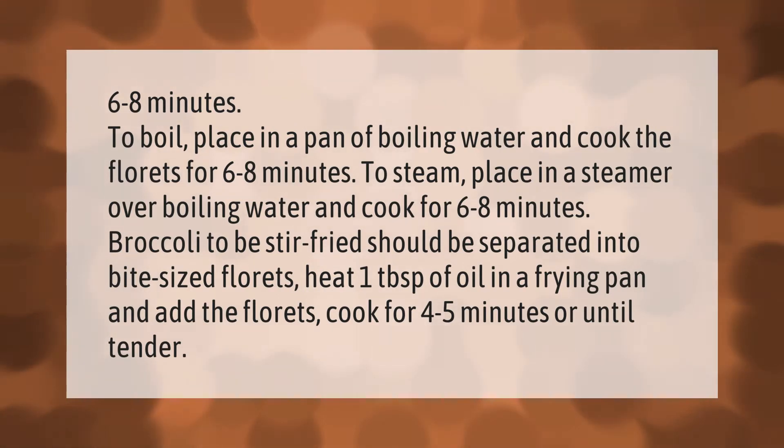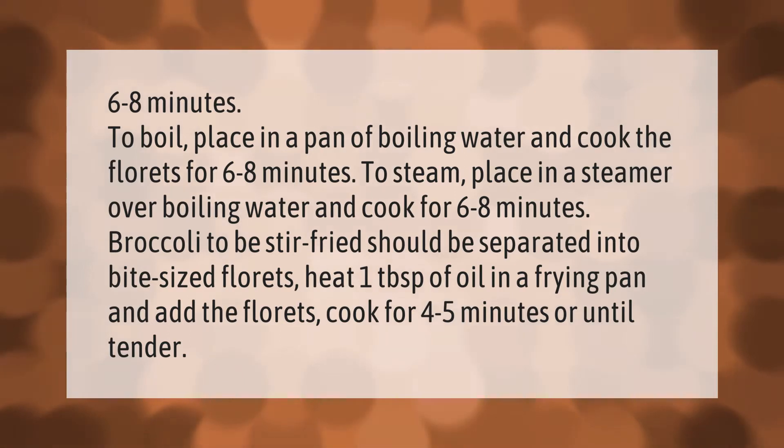Broccoli to be stir-fried should be separated into bite-sized florets. Heat one tablespoon of oil in a frying pan and add the florets. Cook for four to five minutes, or until tender.